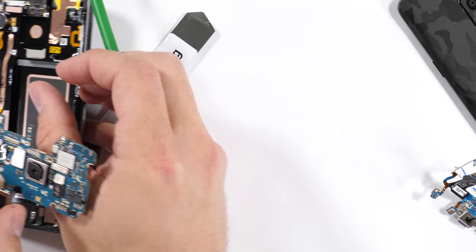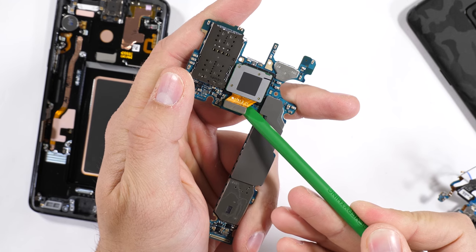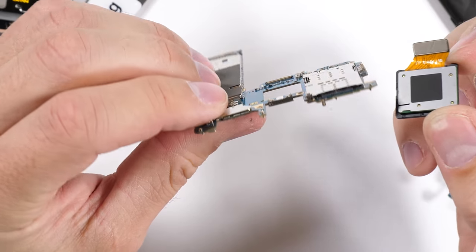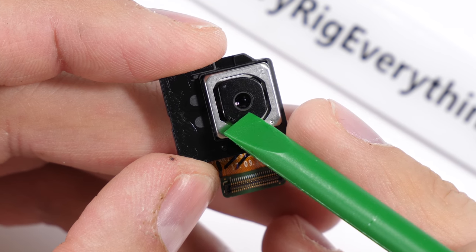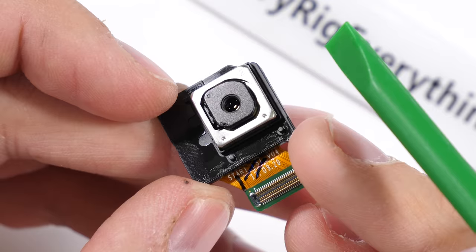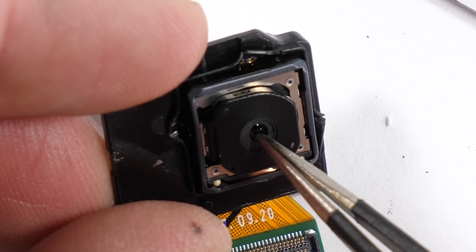Let's jump into one of the major improvements on the Galaxy S9 — the camera. I don't tear down cameras very often, but I'll make an exception for this one. After popping it out from its slot in the motherboard, we can see a couple things. We still have optical image stabilization — OIS — that helps keep video footage looking super smooth, but that's pretty common now. I'm interested in this variable aperture, the little gizmo that physically changes how much light can hit the sensor at a given point.